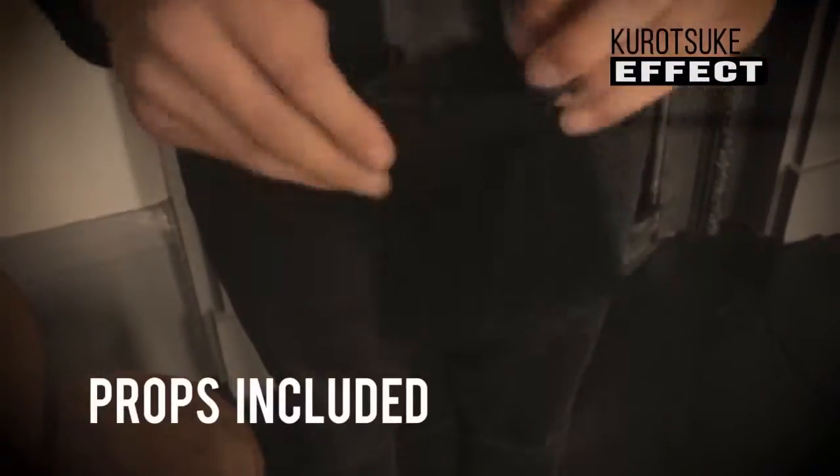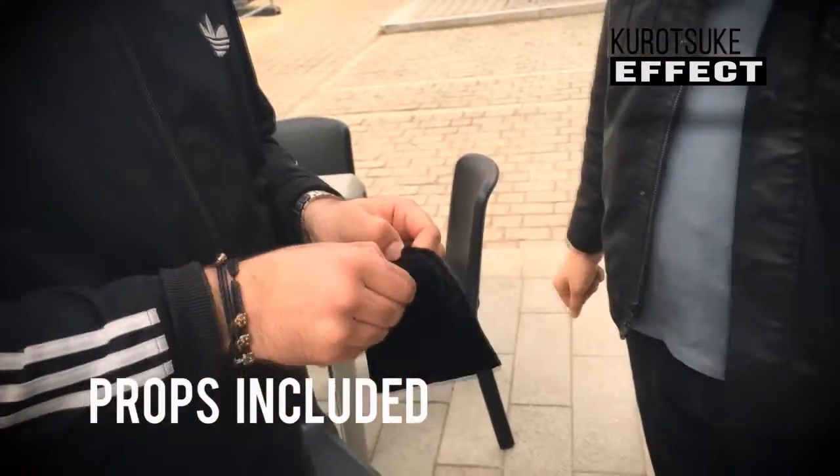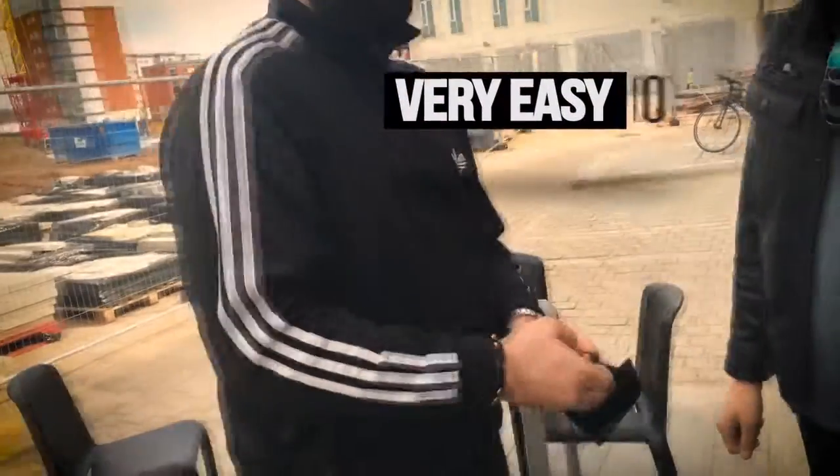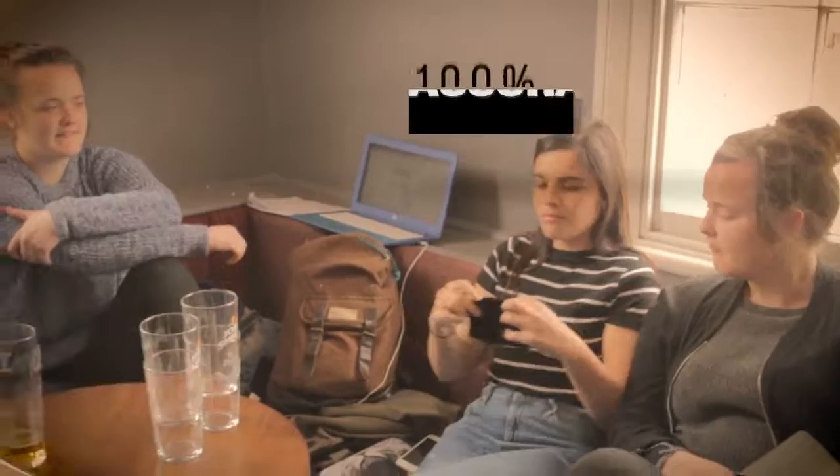I'll be glad I got you in. Let's get some response. We'll be right back.